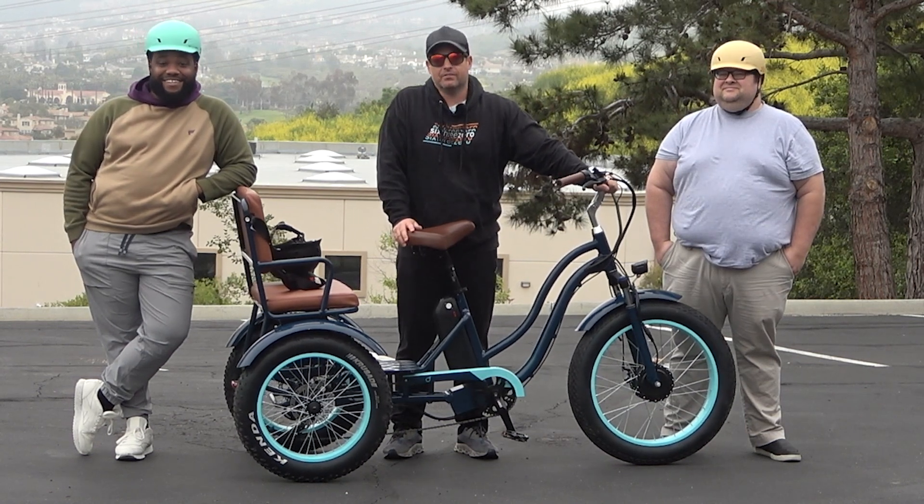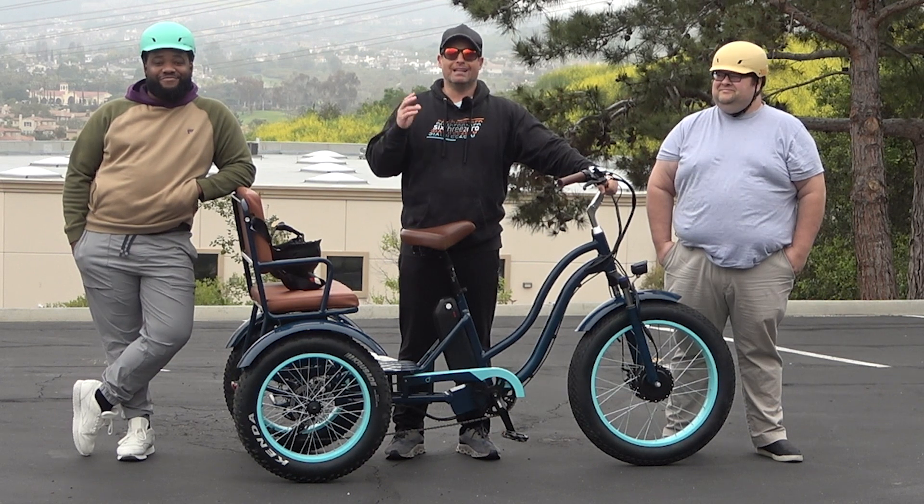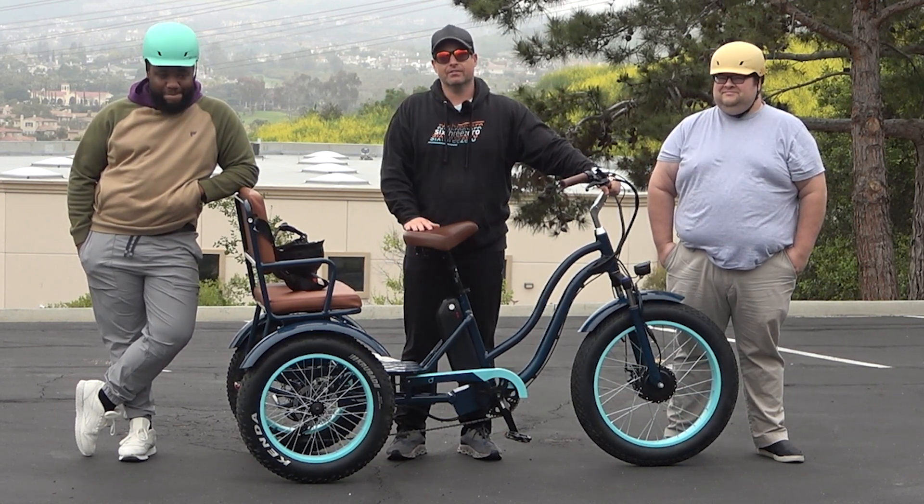Hey everyone, I'm Dustin. I've nearly 20 years experience in the bike and e-bike industry and today I'm going to show you an electric tricycle that's great for heavier riders. Stick around.